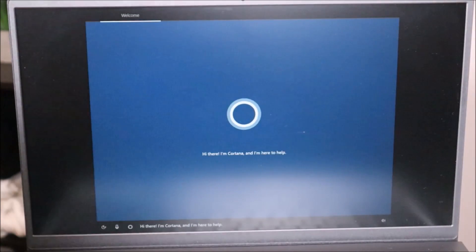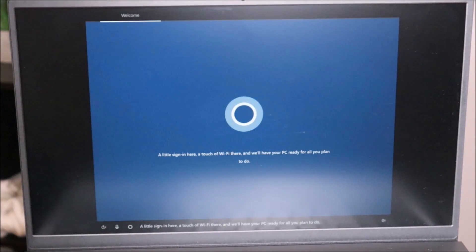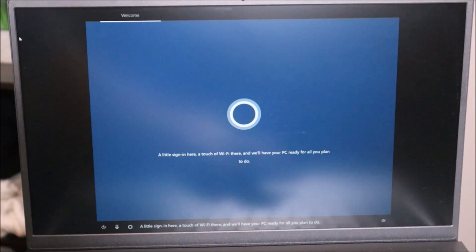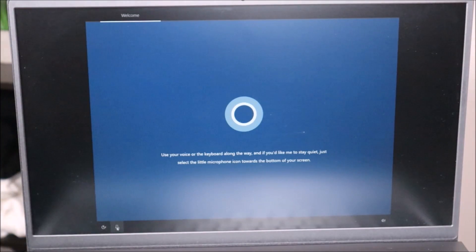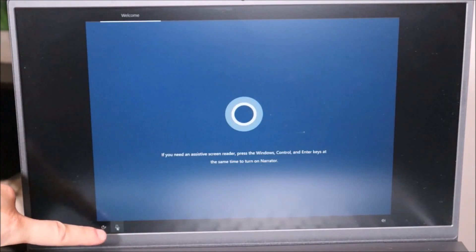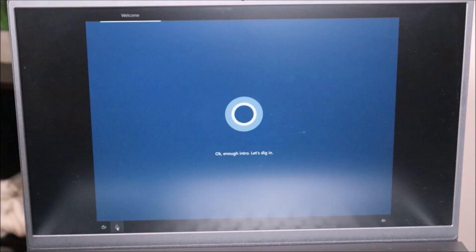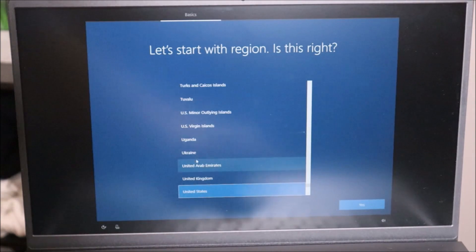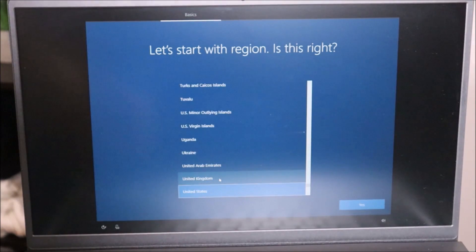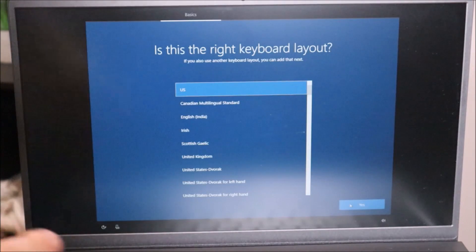You'll hear Cortana start talking — 'Hi there, I'm Cortana and I'm here to help.' What I did is click on the mic to mute her. If you want, you can voice-activate through the rest of the options by saying yes or no, but we're just going to keep that muted. For now, let's start with the region — United States is selected, that's where I am — so I'm going to hit Next. Is this the right keyboard layout? Yes it is.